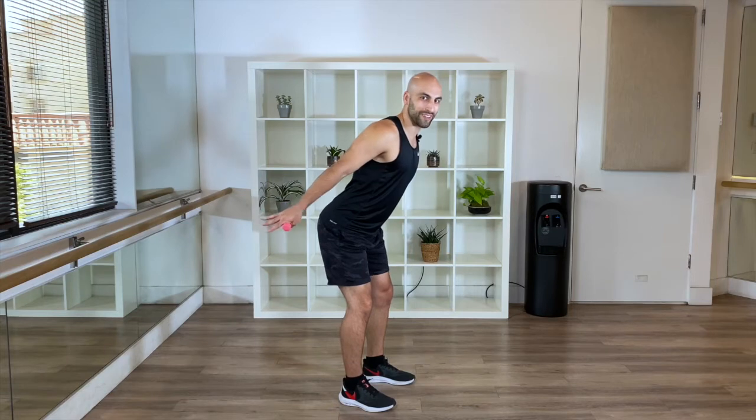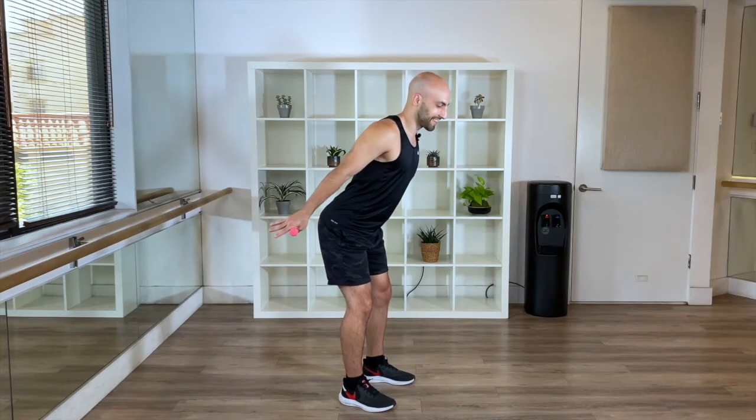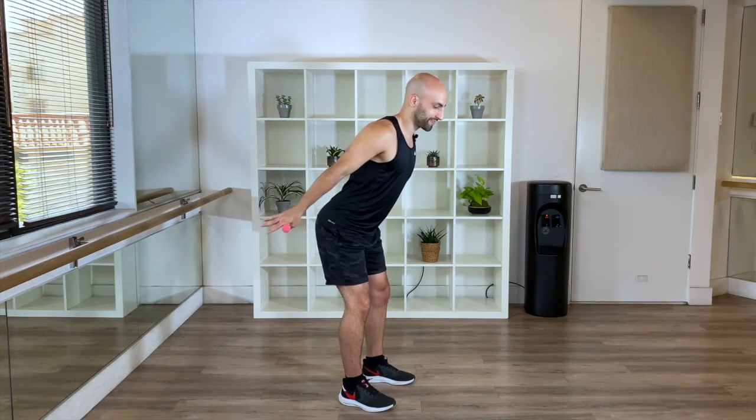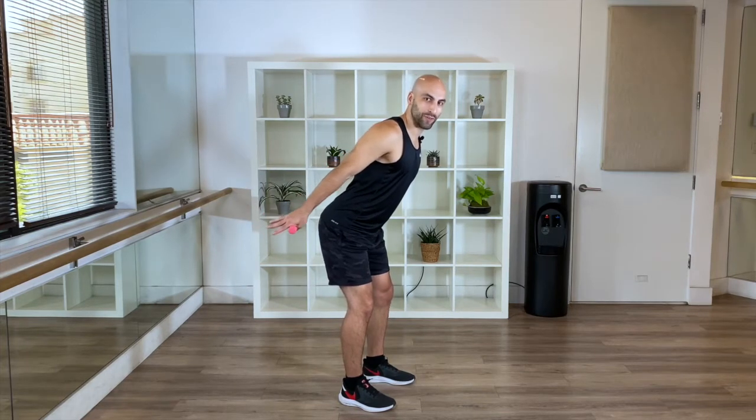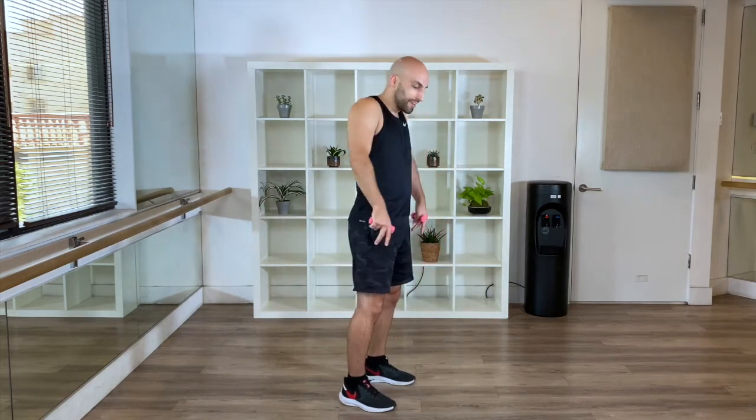Keep on going. Let it burn. I'm feeling it too — we're in this together. Three. Last four. Three, two, and one. Come on out. Yes. We felt it a little bit in our shoulders as well.